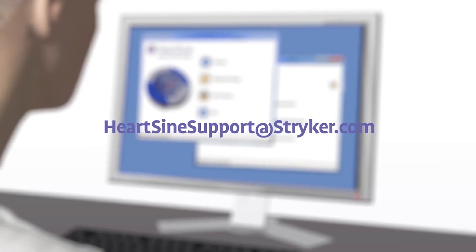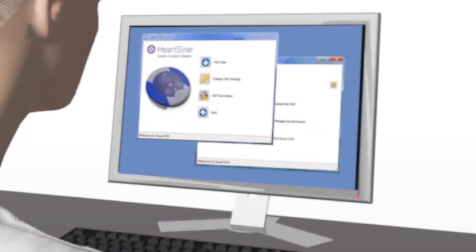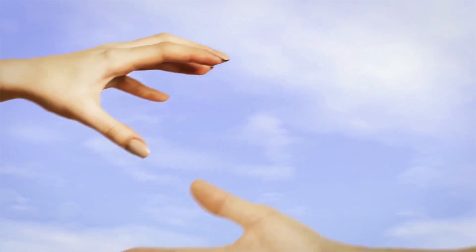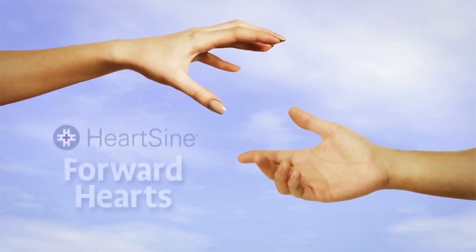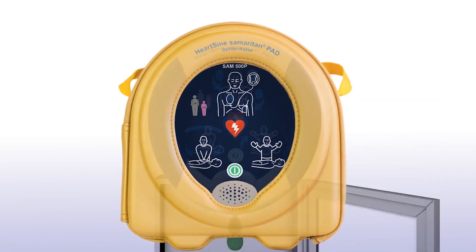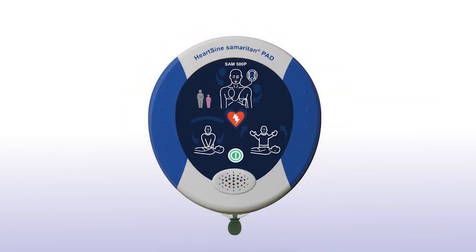After downloading the event data, please erase the data from memory. If you need assistance to do this, contact HeartSign Technical Service. When a HeartSign Samaritan PAD is used to save a victim of sudden cardiac arrest, the survivor is eligible to participate in the Forward Hearts program, which provides a donation to an organization of the survivor's choice. Contact HeartSign for details. With the unit nearby, you are always prepared to respond in the event of someone going into sudden cardiac arrest.